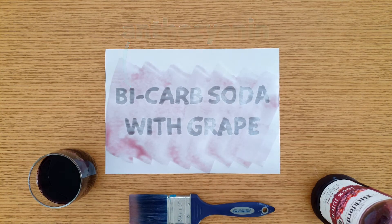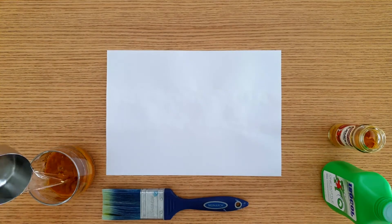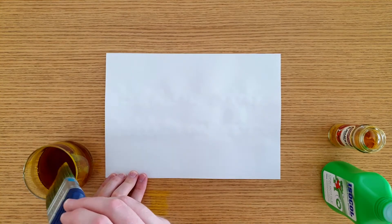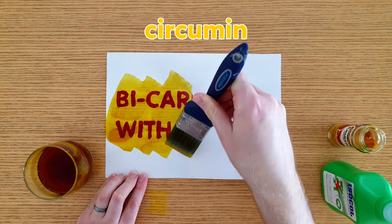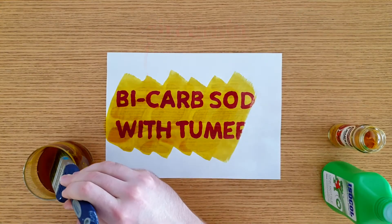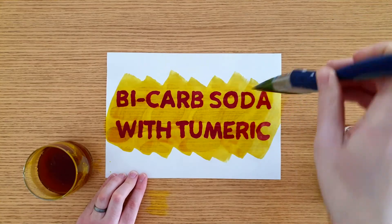The other ingredient is one tablespoon of turmeric mixed with half a cup of rubbing alcohol. Again, paint this over the paper and watch as the secret message turns red. Turmeric contains a chemical known as curcumin, which is yellow in the presence of an acid and red in the presence of a base. It will also stain clothes and tables, so place a piece of plastic under the paper first.